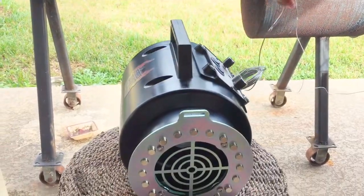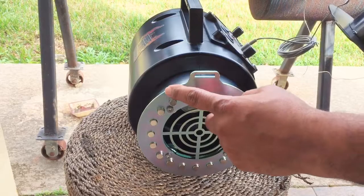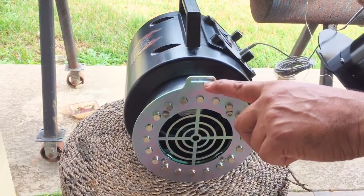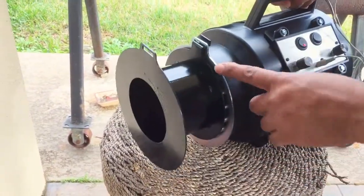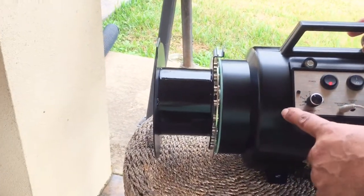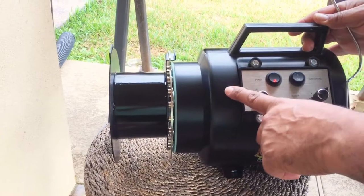On the front of the unit you can see we have several high temperature magnets and we have this slot provided here. This slot is for the adapter to go on. This adapter is used to protect the outer body of the blower from getting damage, from any heat damage.